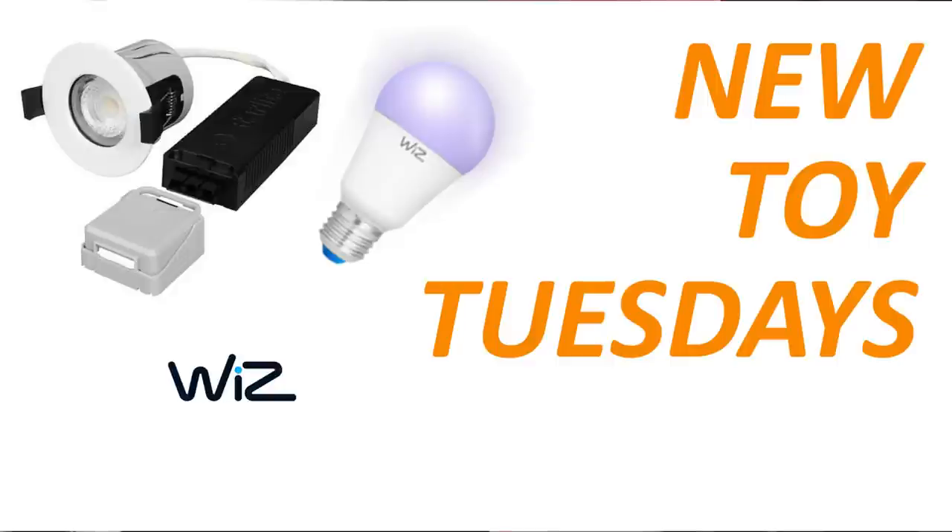Hello and welcome to the first New Toy Tuesday of 2020, an occasional slot where I look at something new and whizzy. In this case I mean whizzy quite literally, as I'm dicking around with some Tamlite Starlight Wiz-enabled LED lamps obtained at the end of 2019 from CEF.